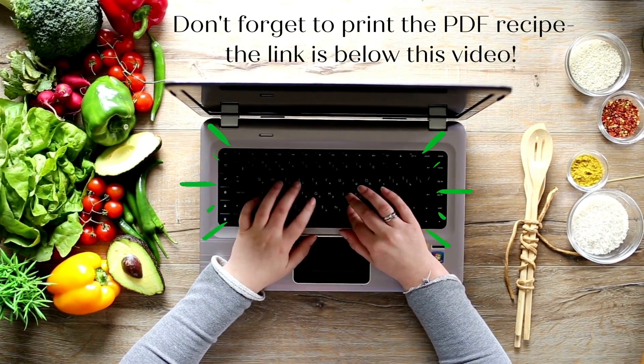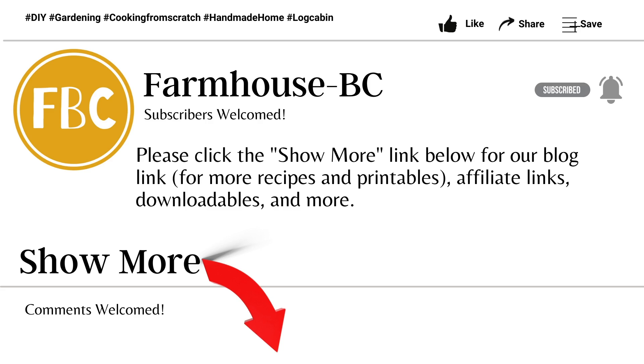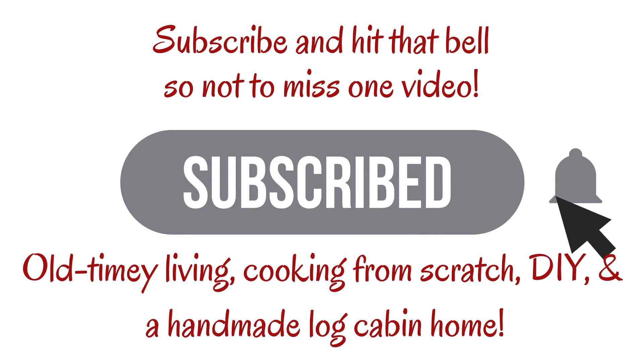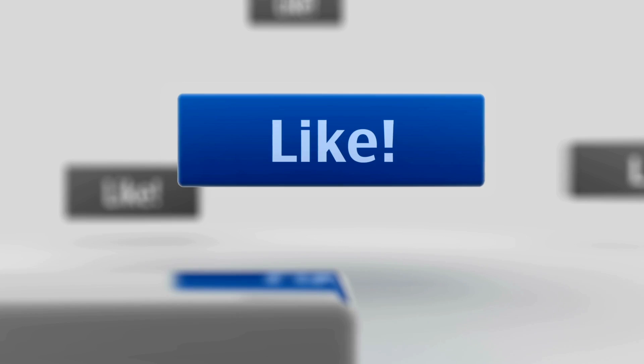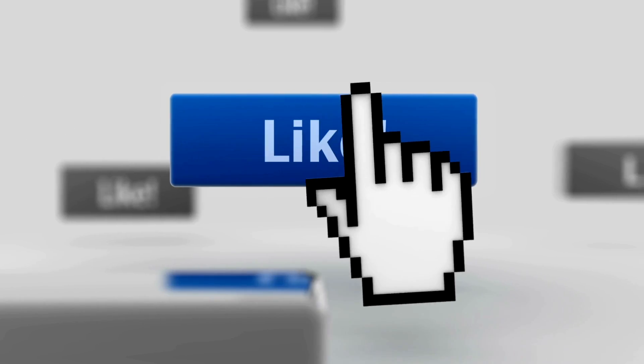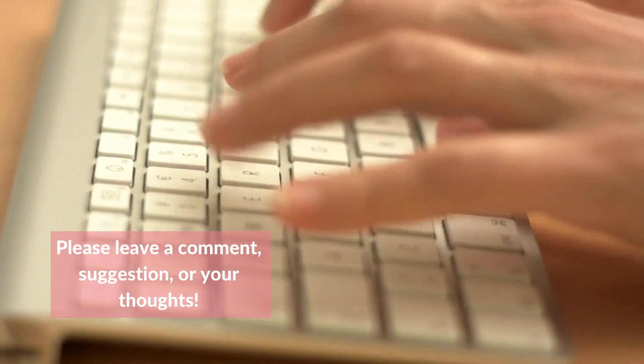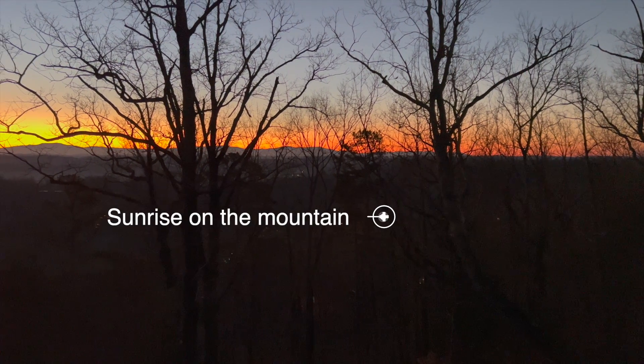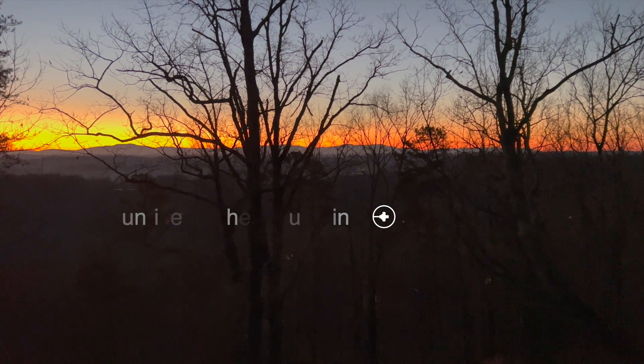Don't forget to print the PDF — the link is down below. Please subscribe if you haven't, make sure you hit the bell so you'll be notified, and hit the like button. Please drop a comment below if you are going to try this, and if you have, let me know if you liked it. This is Jersey saying have an awesome day — until we meet on the next video.